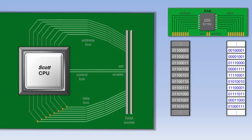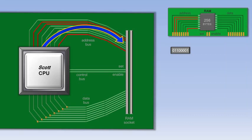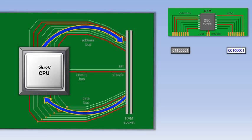When the computer first starts running a program, it sends an address to RAM to begin retrieving that program. The RAM address just consists of a series of 1s and 0s, representing on and off wires. RAM doesn't do anything with that address, though, until the CPU also turns on the set, or the enable wire. If the enable wire is turned on, RAM automatically sends whatever piece of data is at that address back to the CPU. That data is then processed by the CPU accordingly.